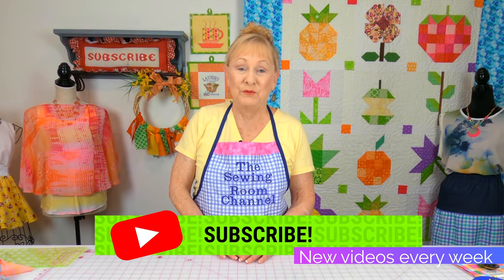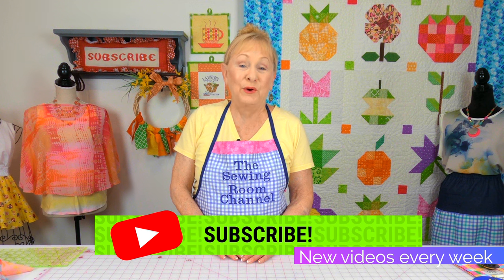Hi everyone, I'm Cheryl and welcome to the Sewing Room Channel. In this tutorial I have a really easy project — minimal sewing. All you need is a straight stitch and I'm going to show you many different ways that you can decorate a straw hat. So let's get started.